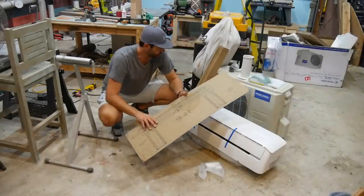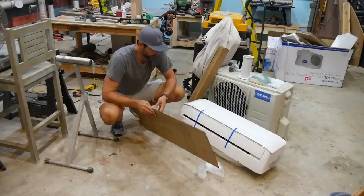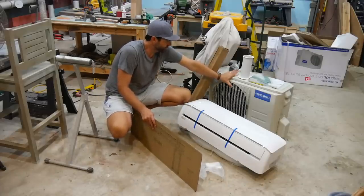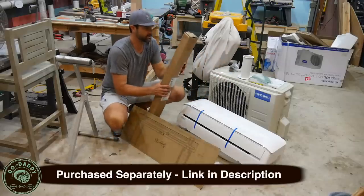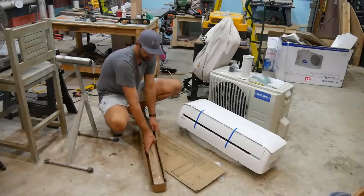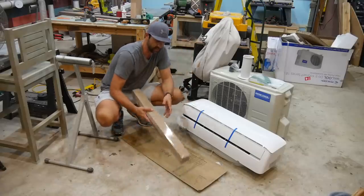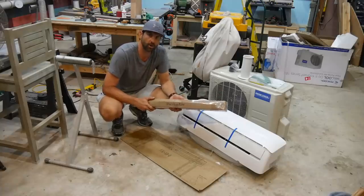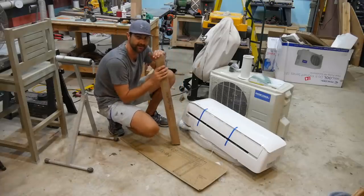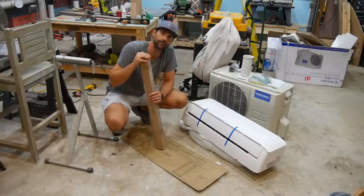Now that I have my DIY Mr. Cool mini-split unboxed and all the pieces out, I'm going to quickly review the components. The condenser unit, or the outside condenser unit — this smaller box here is the mount that I purchased for the condenser unit. Instead of pouring a concrete slab, I opted to purchase the kit that you can actually mount on the wall outside of your home or garage. The cool thing about the stand is to save the valuable refrigerant line length.